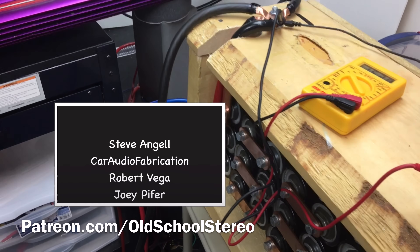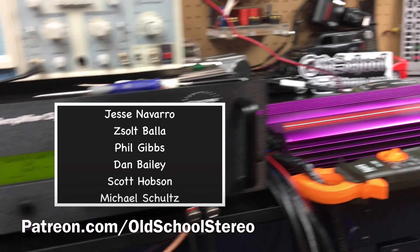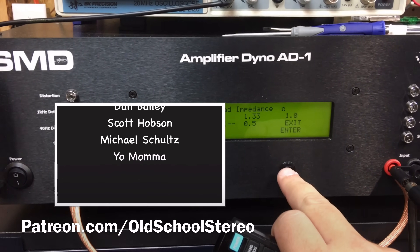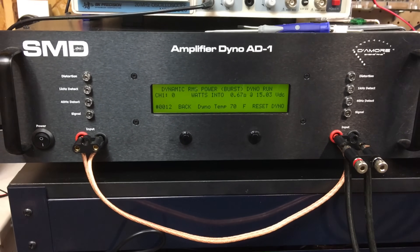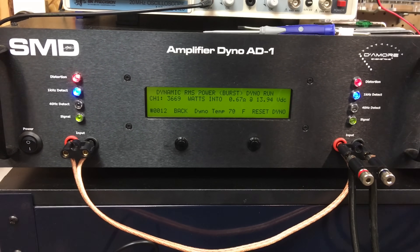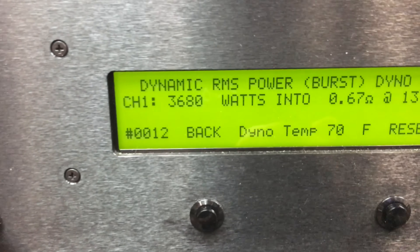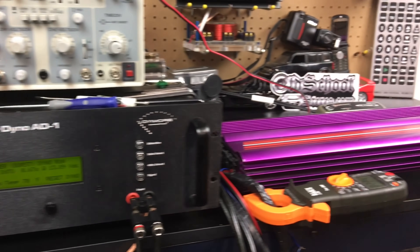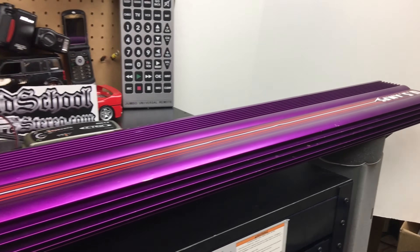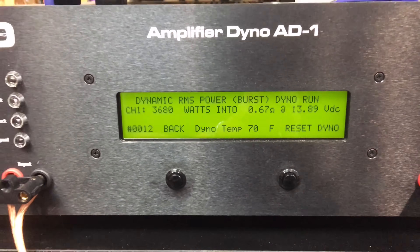Alright guys, here we've got the caps charged up to a little bit over 15 volts. Hopefully I'm not going to damage the amp — US Amps VLX400. We're going to try 0.67 ohms mono and do a burst test, see what it does. 3,680 watts at 13.9 volts. Incredible. US Amps VLX400. Dynamic burst — burping the amp — over 3,600 watts.